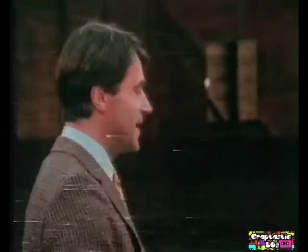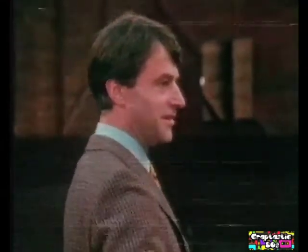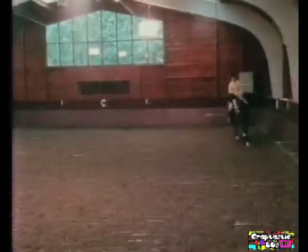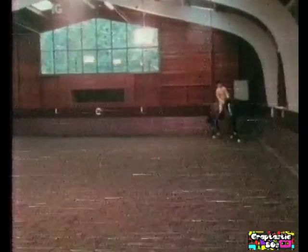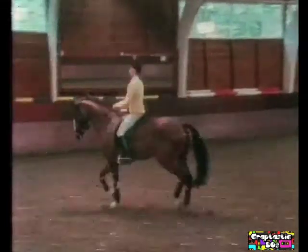En dan straks gaan we galopperen. In die galop ook weer die takt van die galop duidelijk bijhouden, dat dat paard in dat goede ritme ligt en dat hij niet terugvalt erin. Ondersteun die galop. Juist, een middengalop. En een grote volte bij C. Denk om je buiging en stelling in die volte daar ook tot de C door, en direct daar achter dan van de hand veranderen. En bij X de overgang naar de draf maken. Recht richten. Juist, heel netjes.